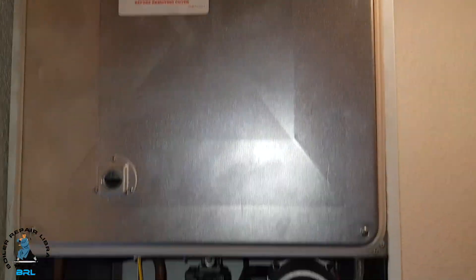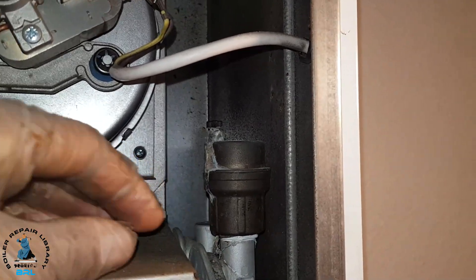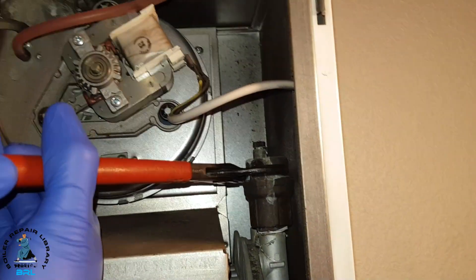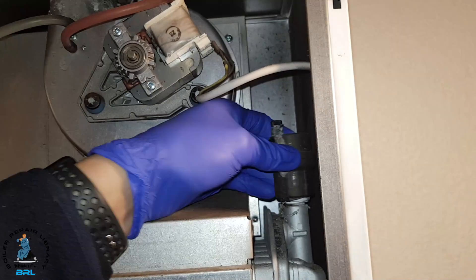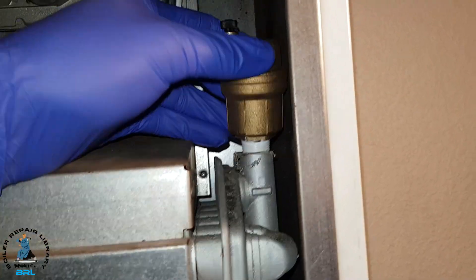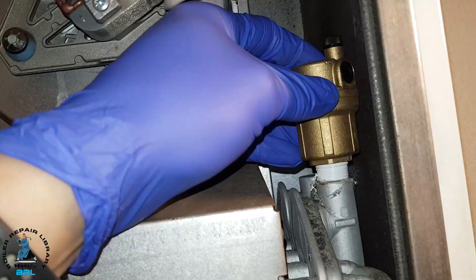The next job is to get inside the combustion chamber and change the auto air vent. This is the auto air vent we're going to change — we're just going to grip that bit here and then just turn it out, and put the new one in. We've made sure that the black cap of the auto air vent is open.